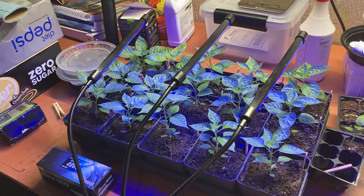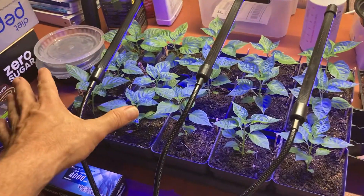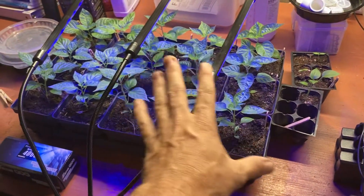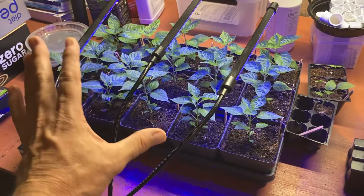I brought all these indoors because of the storm — they're too young. These are the habaneros, and you're welcome to one of those when they get old enough. These are the habanadas, which are habaneros that are not so hot, and I like combining them for people that don't want their sauces too hot.